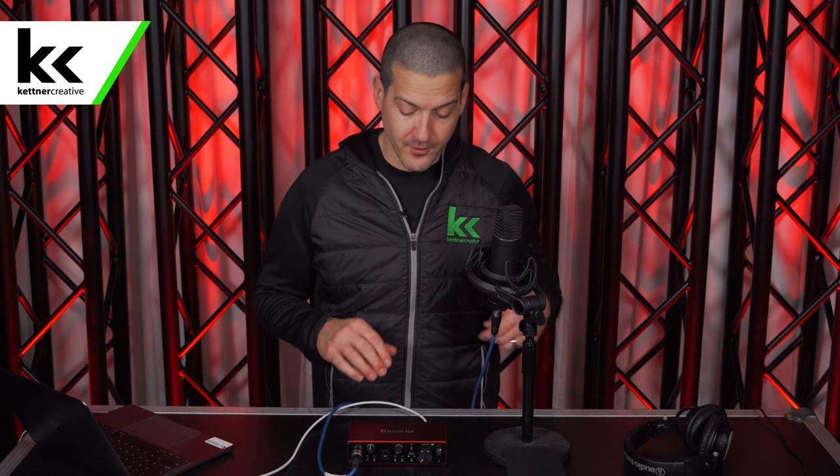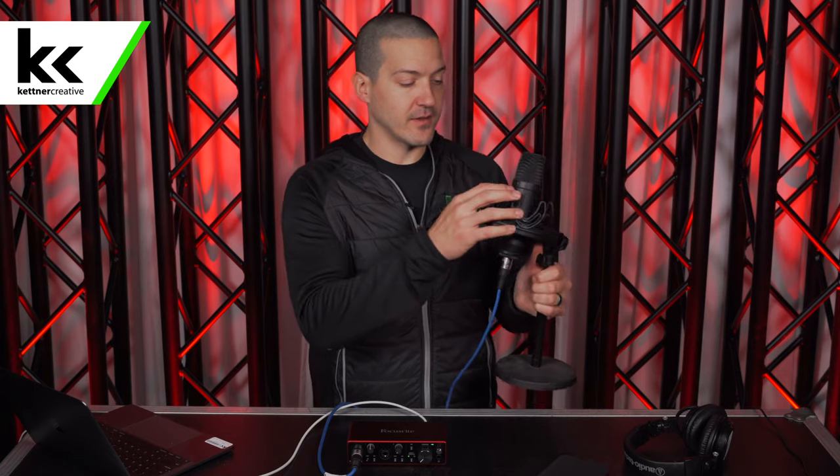A couple tips about the microphone before we get into the settings. This is a side address microphone — you are supposed to be looking at the logo of the microphone when you're speaking into it. There's a little gold dot there. You should be speaking into where you see the logo on the bottom of the microphone. A lot of times people say it's low quality or sounds roomy — that's just because you're speaking into the wrong side.